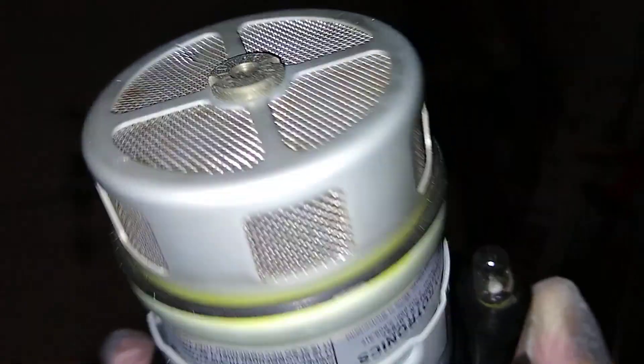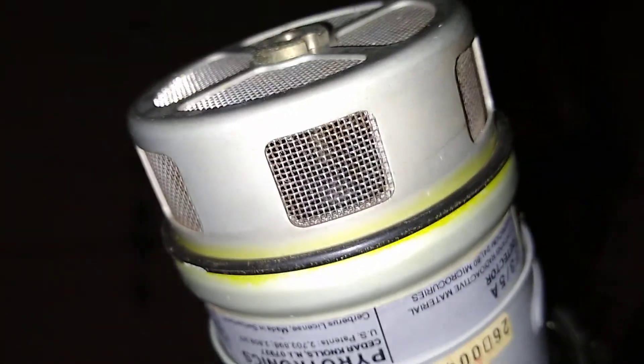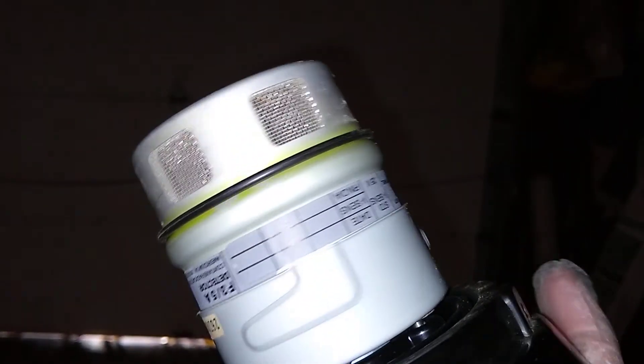Inside there is the americium source. We're not going to be able to see it that well unless I take it apart, and I don't really feel like taking apart an americium source. It does put off a very substantial amount of radiation — I didn't bring out the geiger counter, I should have. The whole assembly looks like this.